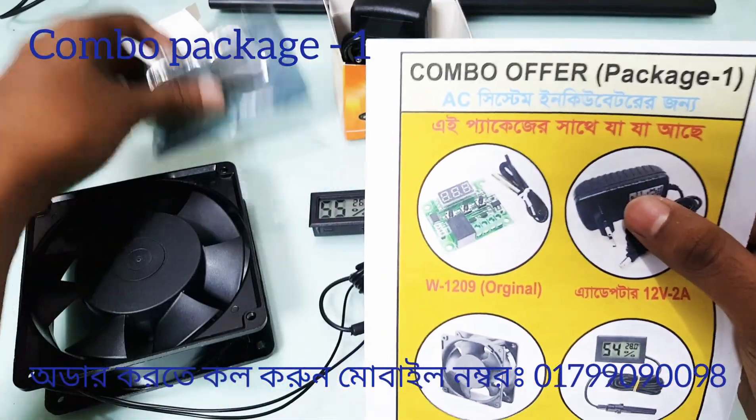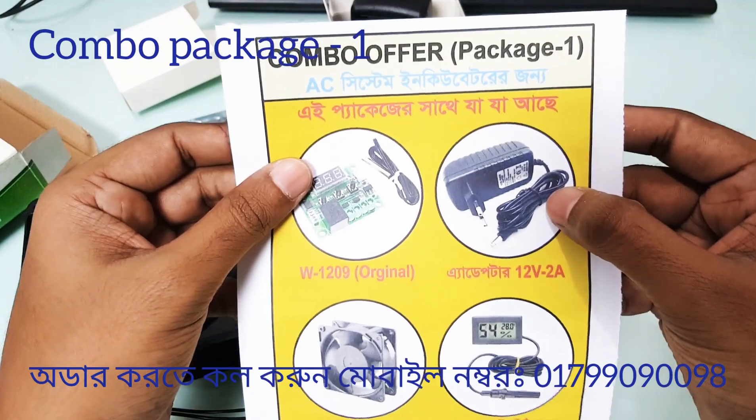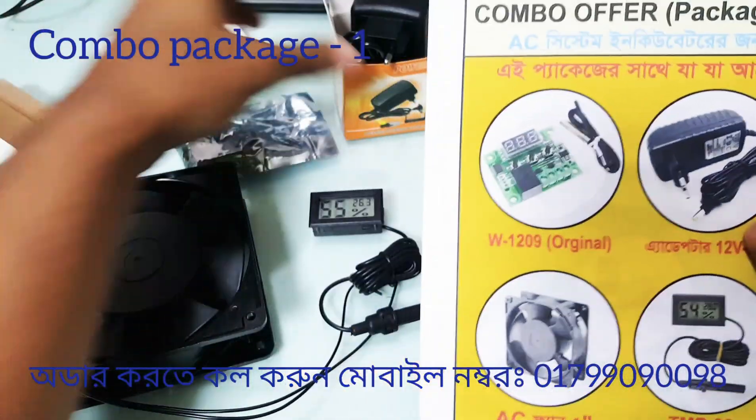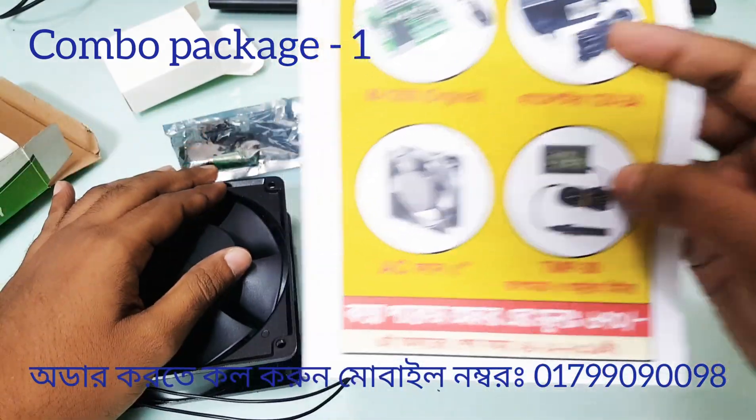The W-29 controller is here. Here is the power adapter — this is the power adapter. The 5-inch fan and the 5-inch meter are also included.